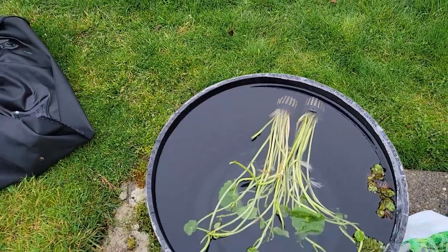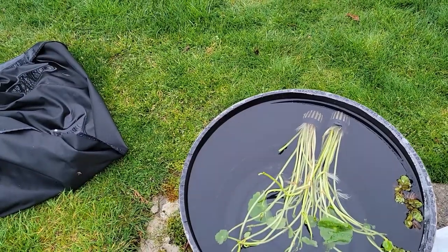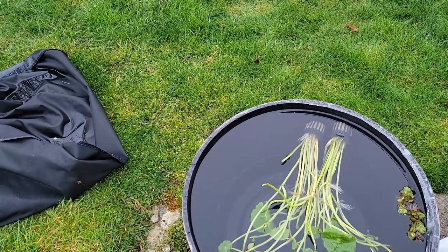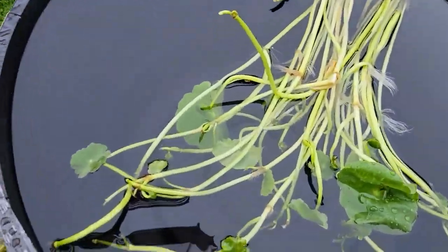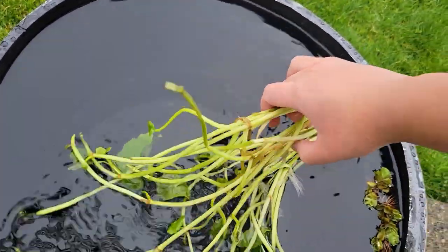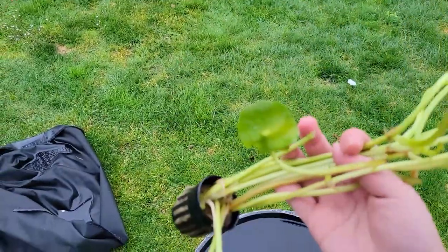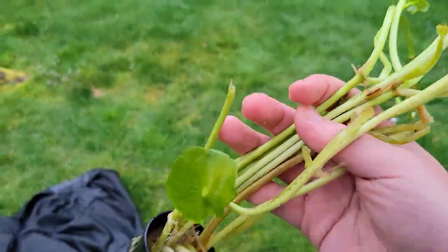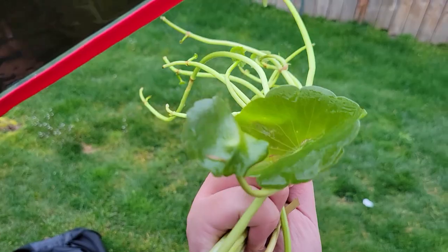It was the one where he went to that clay pot store and they had all those different rice fish for sale. After seeing how it progressed over time in his pond, as well as looking up pictures online, I decided this year to go with some of this stuff for the mini pond. Its other name is the mushroom plant, which is very accurate — the leaves grow in these mushroom shapes.